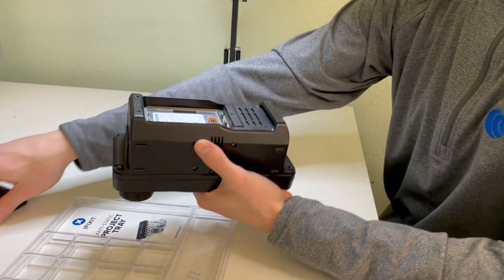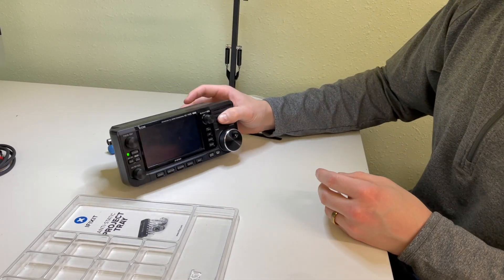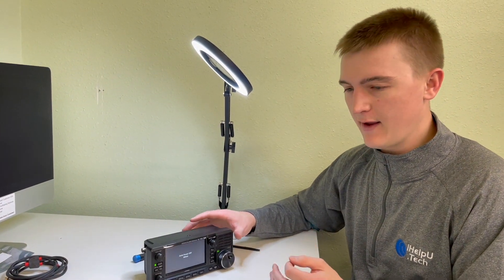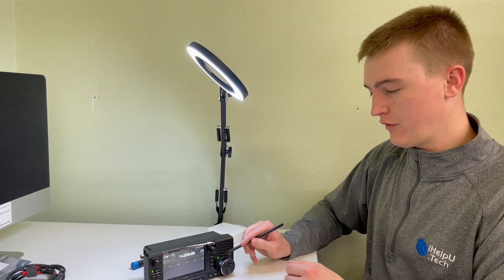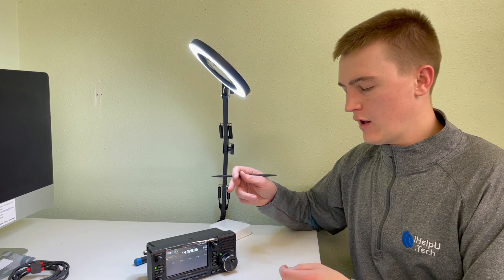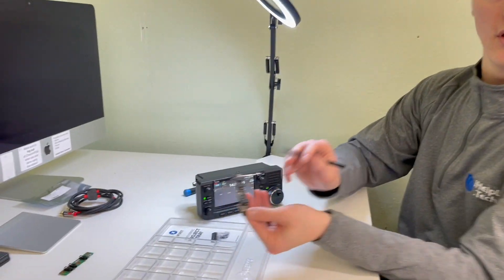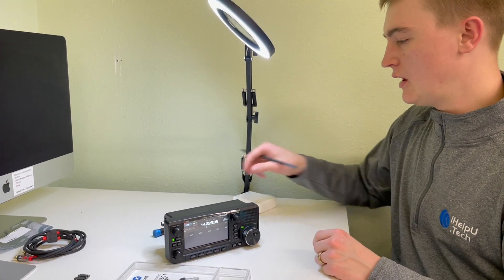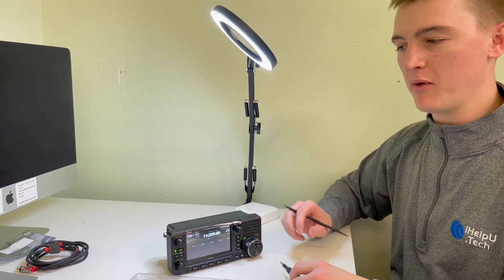Now put the battery back in and turn the radio on. One thing to note — if you've got a short on that wire or something, the radio may start transmitting right away. You can tell because the TX light will turn red. In that case, disconnect the battery right away and go back in to double check your connections, especially on that little ZIF cable. Otherwise, it's a pretty simple replacement — most people take less than 15 minutes, and all you need is a Phillips screwdriver.